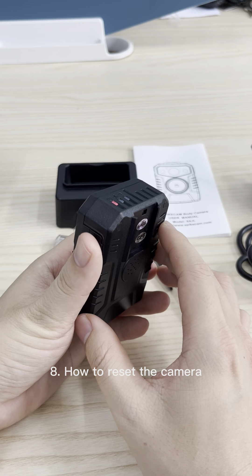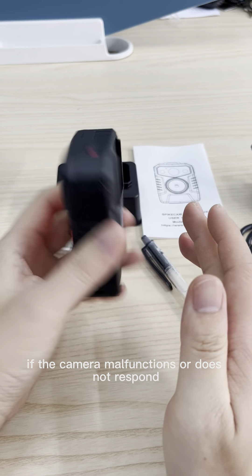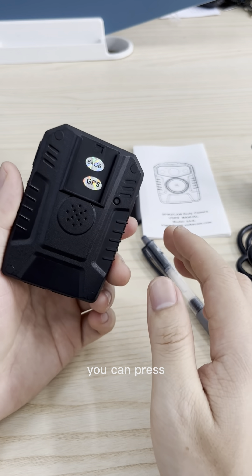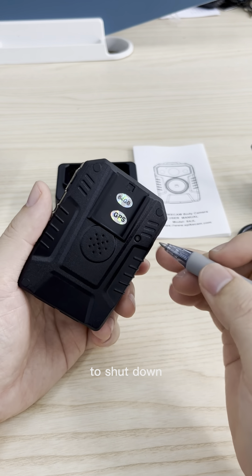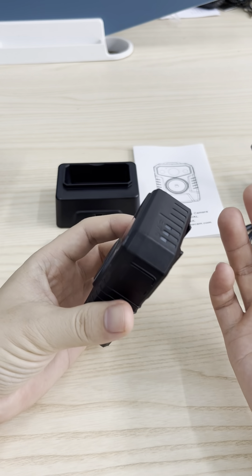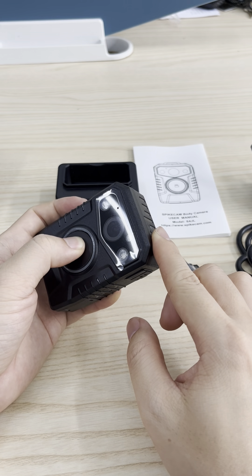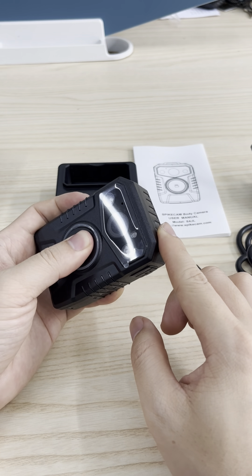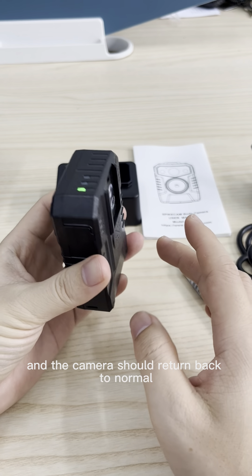Eighth, how to reset the camera. If the camera malfunctions or does not respond, you can press the reset button with a pen to force the camera to restart. Power it on again, and the camera should return back to normal.